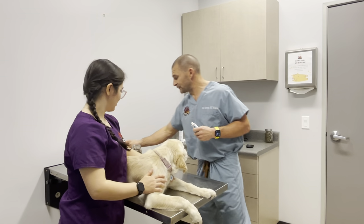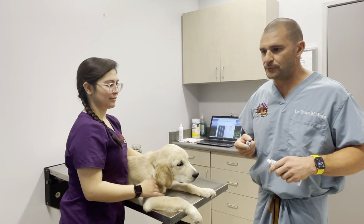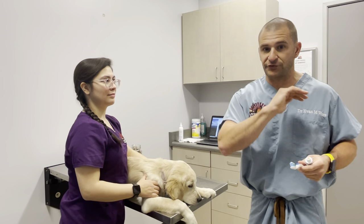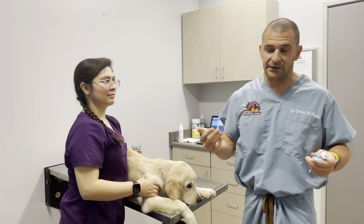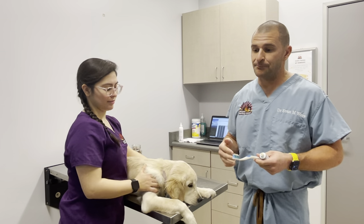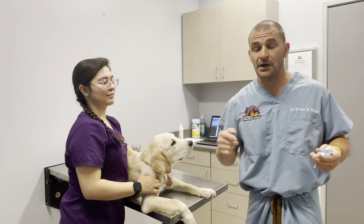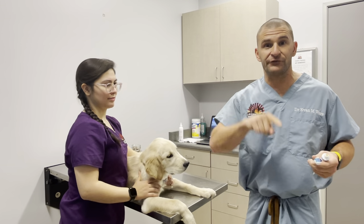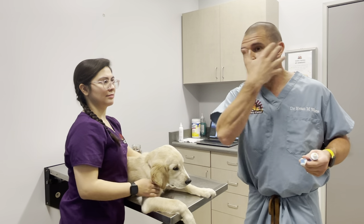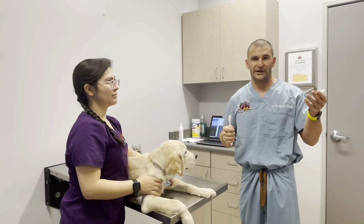Let's get everything ready before we get started. We're going to load up our toothbrush. With people, you have to spend a fair amount of time on every single surface of the tooth. With dogs, that's not going to be possible, and the shape of the tooth is way different. In people, there's a flat surface — what we call the occlusal surface. Dogs have more like a mountain shape, for chewing and gripping. So when brushing a dog's teeth, we only need to get the outer surface of the actual tooth — not the top, which is more like a point anyway.